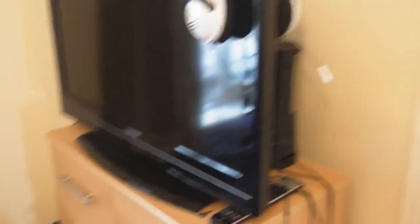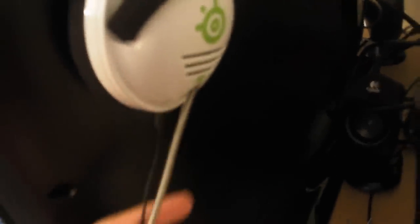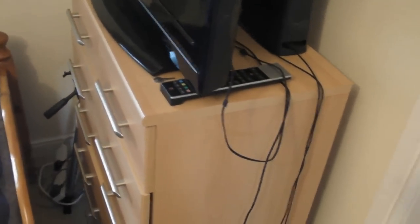Moving swiftly on — down here is my tripod, and there's another extension lead mess. This is a 32-inch Toshiba TV. This is the SteelSeries 4HB gaming headset, which explains the mess of wires there. I've already done a review so go ahead and click the annotation to see the review of the SteelSeries 4XB.